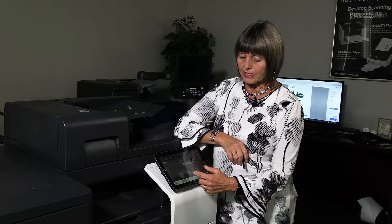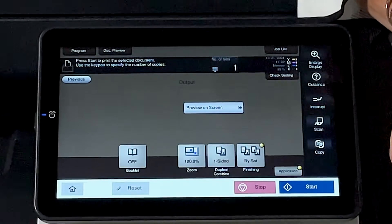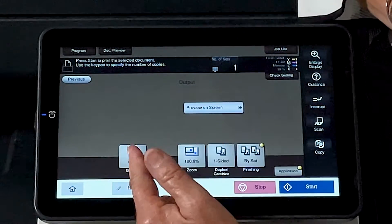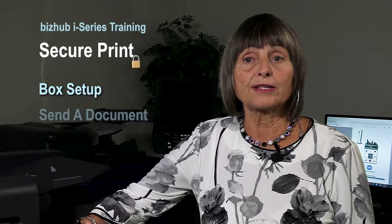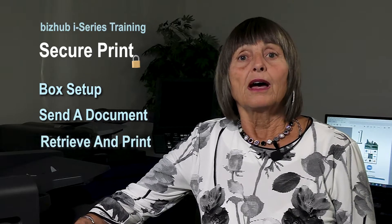Now if we forgot to do something like staple or do two-sided, your menu pops up down here so you can always add it at the end, but it's best to send your settings with your document. So now you know how to set up your SecurePrint box, how to send a SecurePrint document to the copier, and how to retrieve it. I've also included a printable PDF so that you can follow along at your own leisure. And if you have any questions, please call me or email me. Thanks for watching our video today.